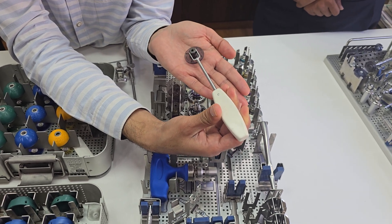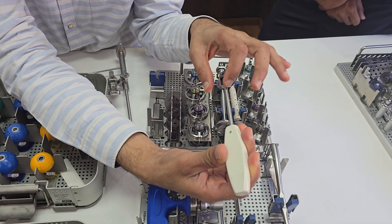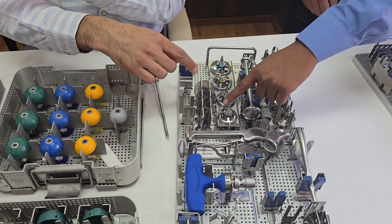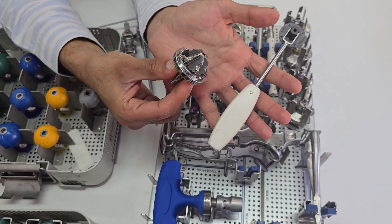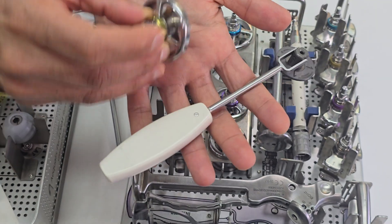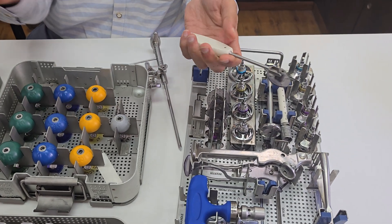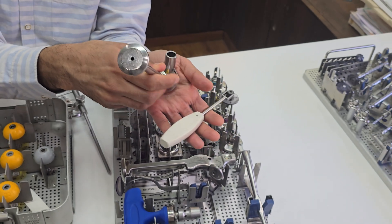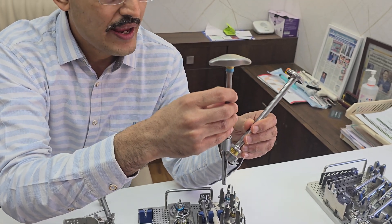Once the cut is done, place the recommended size base plate onto the cut. If your cut is slightly superior, place the device slightly superiorly; if you have a larger cut, place it slightly inferiorly. Then put a wire inside, passing through the lateral cortex. Ream the metaphysial area with the provided reamers. After metaphysial reaming, ream the central diaphysis — this slot fits into the metaphysial area. Use the corresponding size diaphysis for size 1 or 2 stems accordingly.